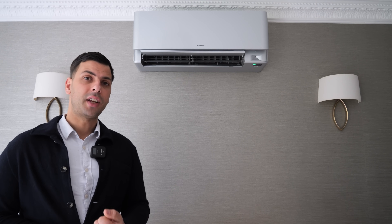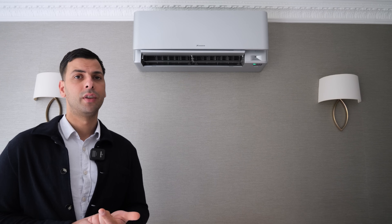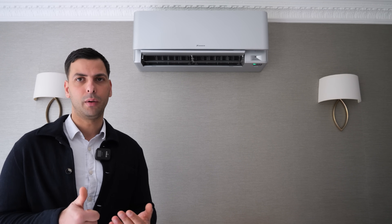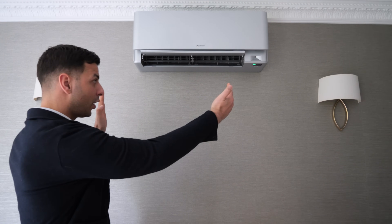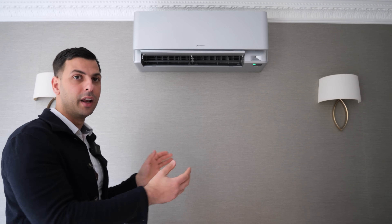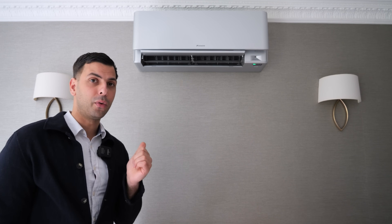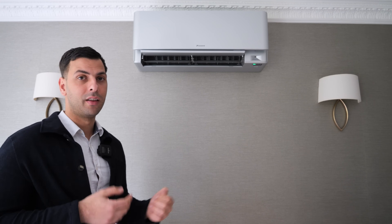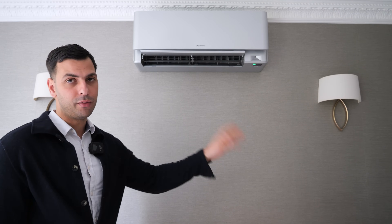The Daikin Starlish comes as a 1.5kW on a multi, a 2kW, 2.5kW, 3.5kW, 4.2kW, and a 5kW. My personal favourite is the 5kW, because in that 79 centimetre width you're getting 5 kilowatts out of the unit. If you have an open plan kitchen, you can really hide these units out of the way. The market-leading competitors are a lot deeper and nearer to 900mm in width, which makes this unit super neat, super discreet, and easy to hide.